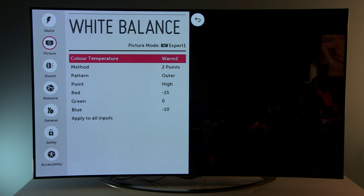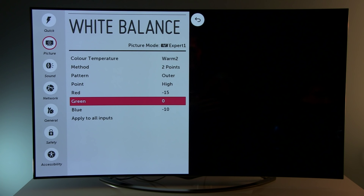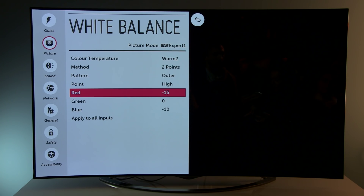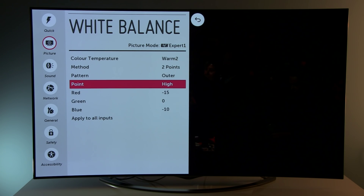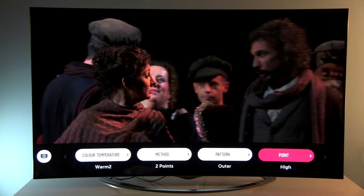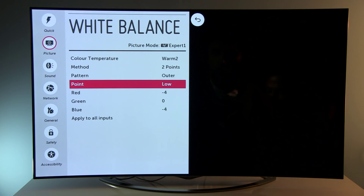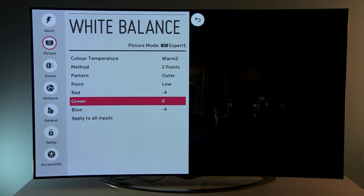White balance. As usual, LG offers 2-point and 20-point controls. For the 2-point, since there was too little green as brightness increased, I had to reduce the red and blue components. And in darker areas we also have reduced red and blue.